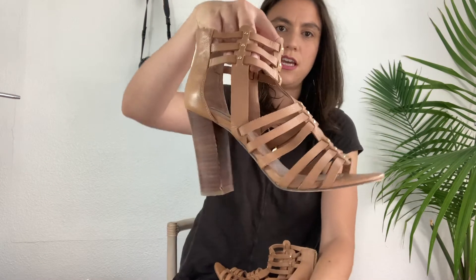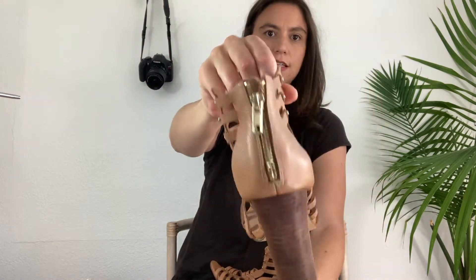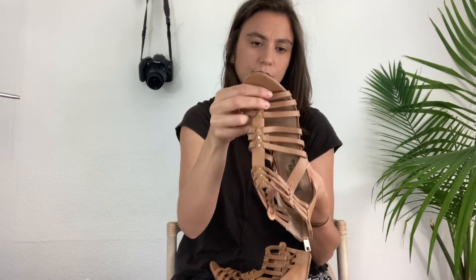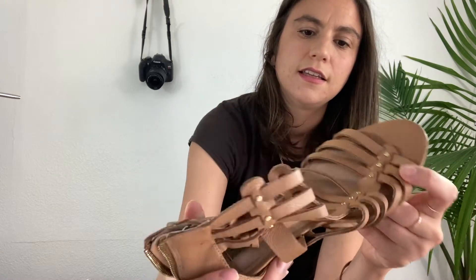Here's a shoe by Steve Madden — just a stacked heel, tan colored, kind of gladiator style with a back zipper. Seems to be in pretty good condition. Size 8, it's called the Sophia. It doesn't say if it's real leather upper and it doesn't really feel like it, but it could be. There's just a little bit of wear on the toe, and the heel looks pretty good, though this one has some major scuffing right here.